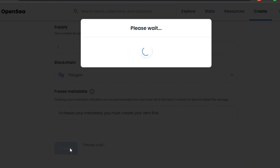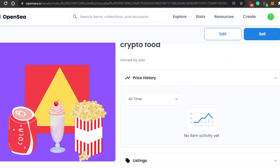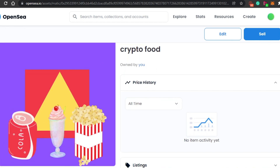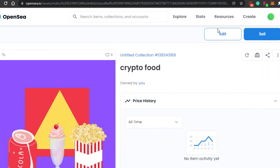Now simply click Create, and your NFT is minted on OpenSea. You can then edit it or put it up for sale. My NFT has been minted — you can see the listing, offers, description, properties, and levels. To sell it, just click Sell and it will be available on the marketplace for people to buy. The blockchain shown is Polygon. You can see it is owned by me, with options to Share and Transfer.